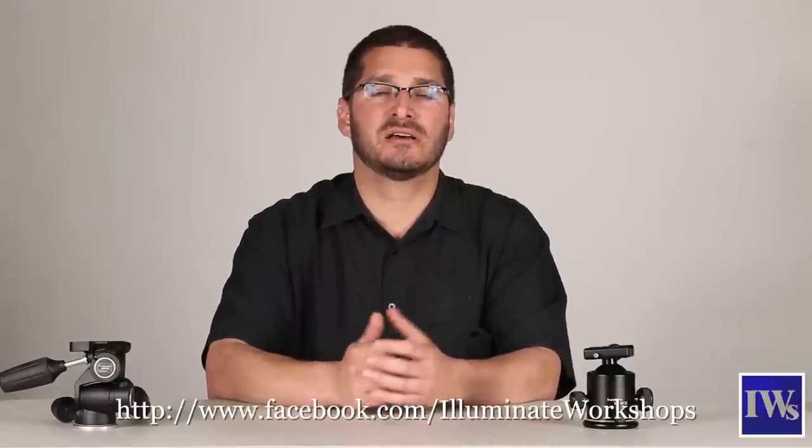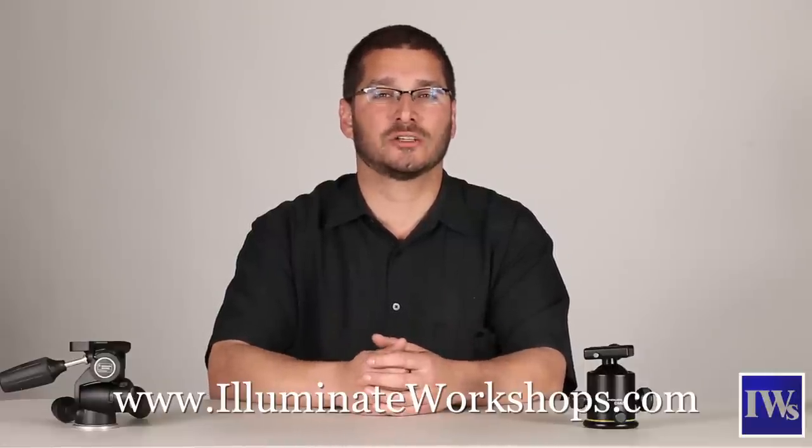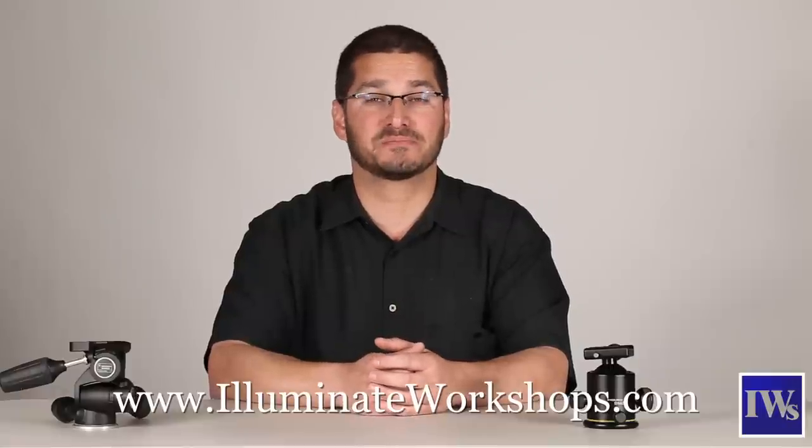I hope I've been able to answer all your questions about tripods and heads. If you have any other questions, feel free to post them on our Facebook page at facebook.com/illuminateworkshops. We want to thank the guys at Denver Profoto for letting us use their fine equipment — you can find them at facebook/denverprofoto. Please visit our website at illuminateworkshops.com for updates on our coming classes and events. Until next week, happy shooting!